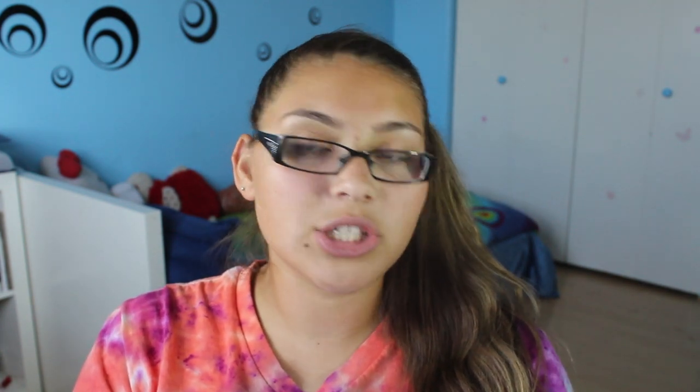I'm just going to get into the Twitter and the YouTube prize, so let's get into the YouTube one first. First is this little bag right here — it's the same bag that I have because I have doubles of everything since I loved it all. So I have three things from Sigma: the Sigma lip brush travel size, an eyeshadow blending brush from Sigma, and the spa brush cleaning glove.